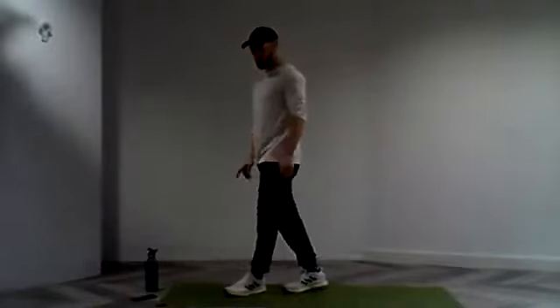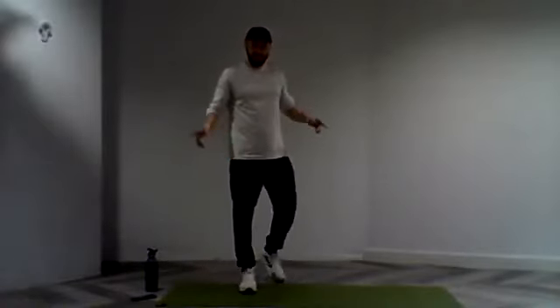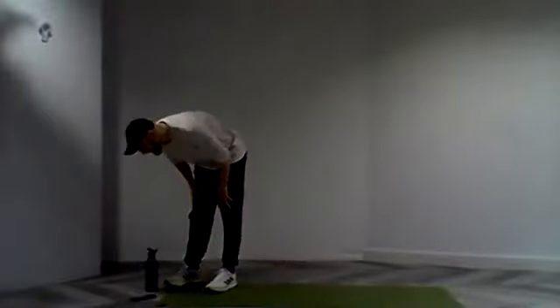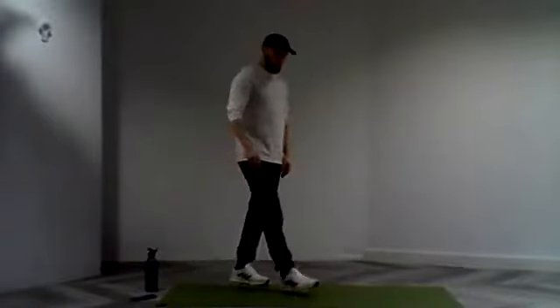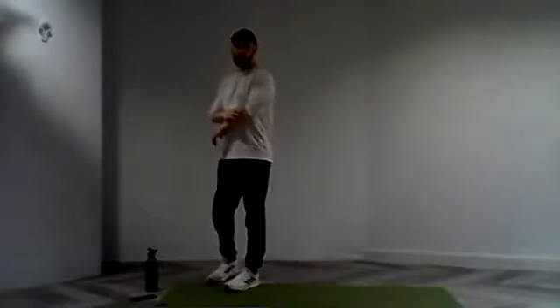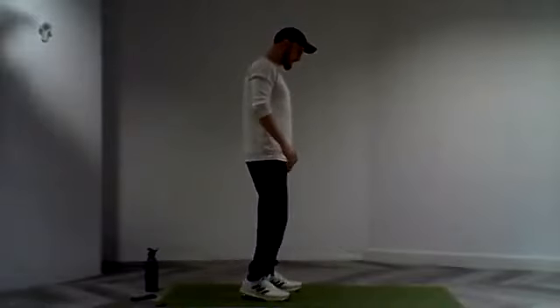Nice, good work. One more round to go standing on that left leg, and then we'll switch to standing on that right leg. Really strong effort everyone. Let's keep that going. Ten minutes or so to go. Take a nice big inhale, nice big exhale. Let's start ourselves for round three. And in three, two, and one.